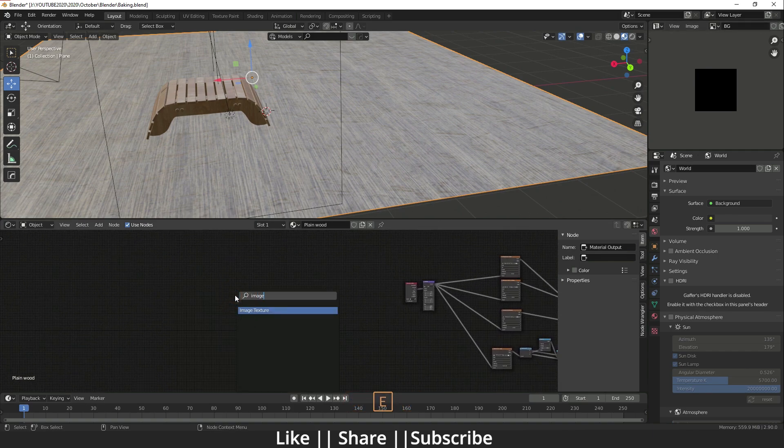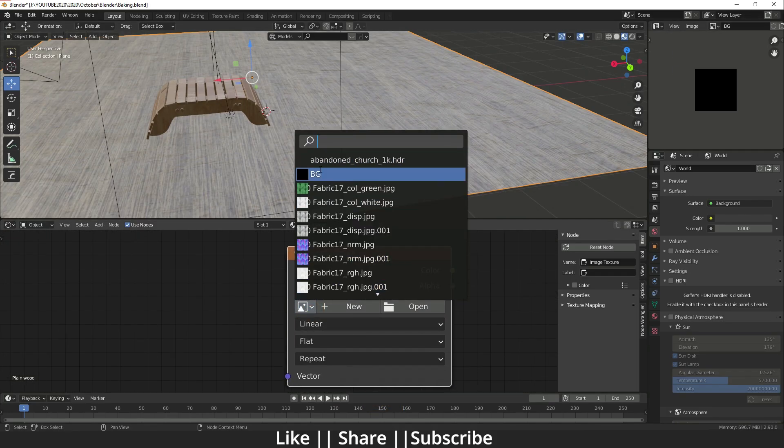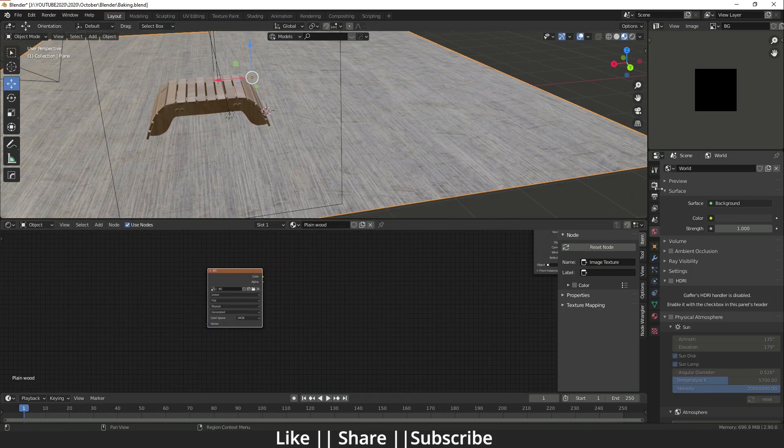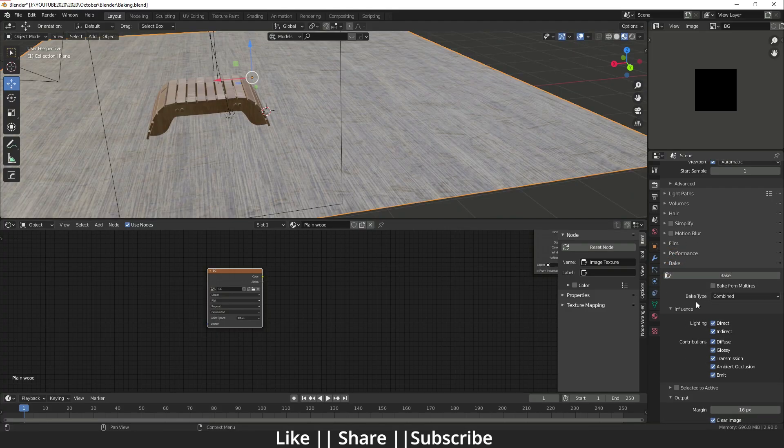Now in the Shader Editor, add an Image Texture node and select the 'bg' file. After that, go to Output Properties and under the Bake section you will see lots of bake options. Set the Bake Type to 'Combined' because we need to bake everything — lighting, shadows, and texture. If you want to bake individually like roughness, UV, or normals, you can select those here.